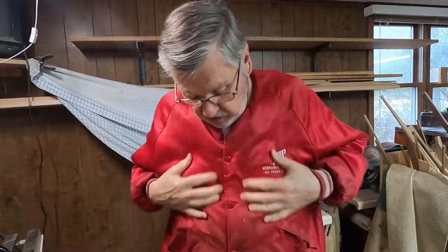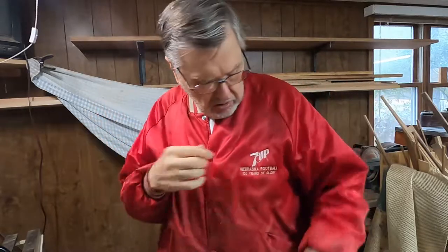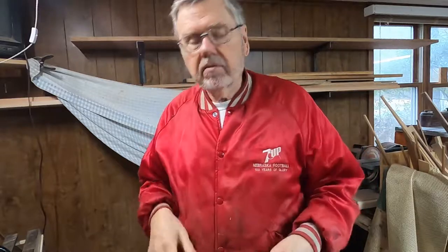And it's warm without being heavy. I've had this scruffy old red jacket with a hole in the pocket since 1995. I got it at a golf tournament — not because I won. I think this was the booby prize. But that's where I got it. It's a logo jacket, sponsored with 7UP.